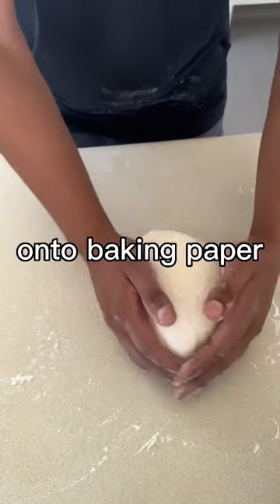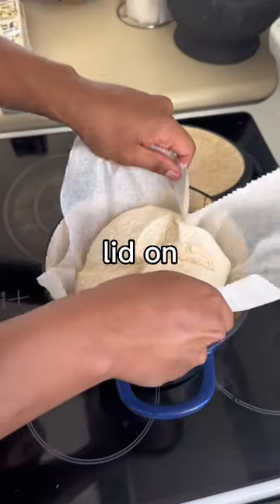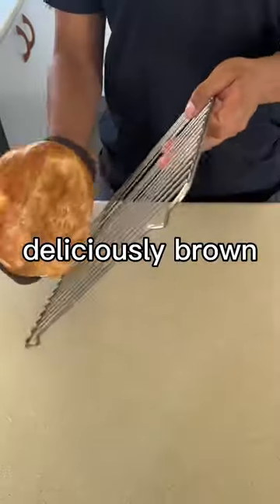Rolling into a tighter ball onto baking paper, and we want to score using a razor blade or lame. Bread goes in with the lid on into the oven for 30 minutes, then lid off, toasting the top for 20 minutes or until deliciously brown.